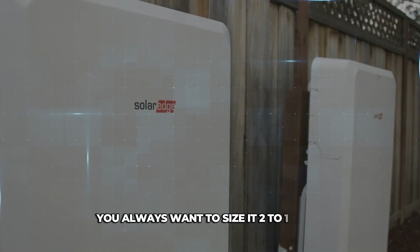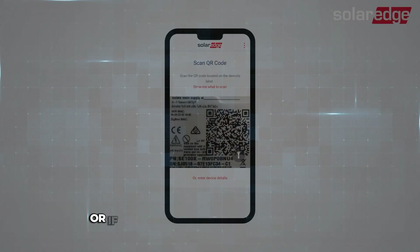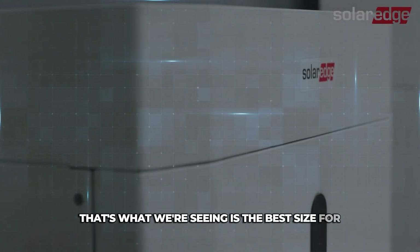When you're sizing your battery, you always want to use a two-to-one ratio. So if you have an 8 kilowatt system, you're probably going to size it to 16 kilowatt hours and above for storage. If you have a 10 kilowatt system, you're going to size a 20 kilowatt hour battery. That two-to-one ratio is what we're seeing as the best size for batteries.